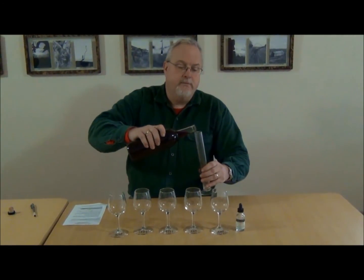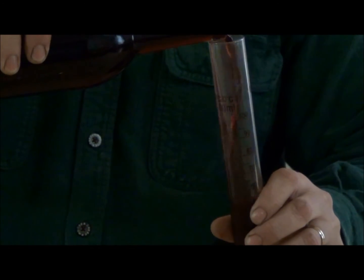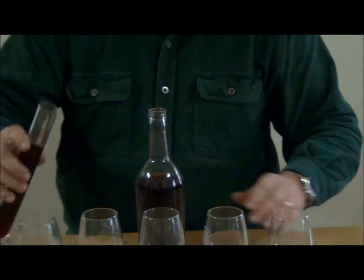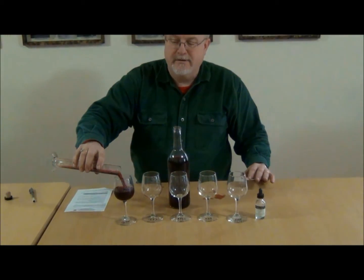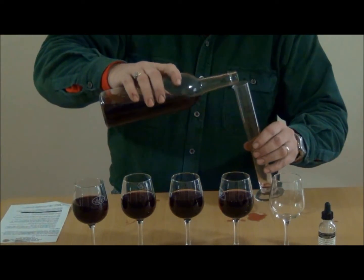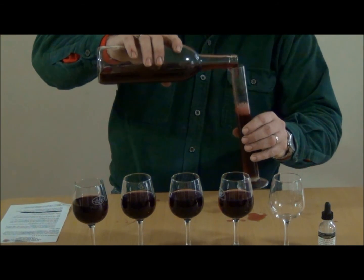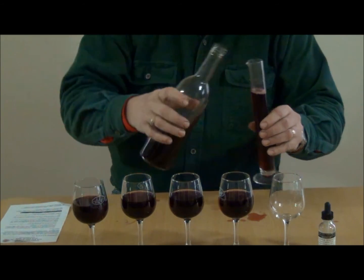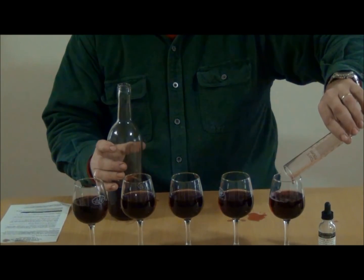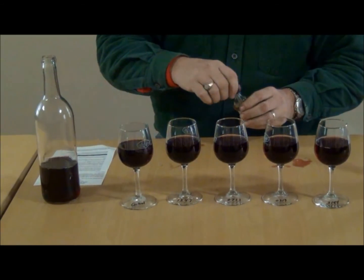I'm going to measure out 100 milliliters of wine and put it in each glass. You want to make sure you have exactly the same amount in each glass so you can do an accurate test. Now that I've got my five glasses filled with 100 milliliters of wine, I'm going to add the copper sulfate.